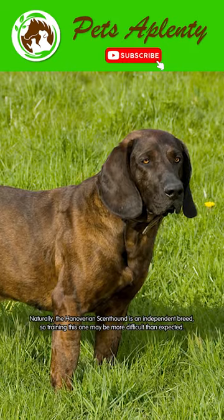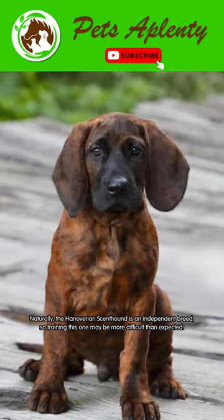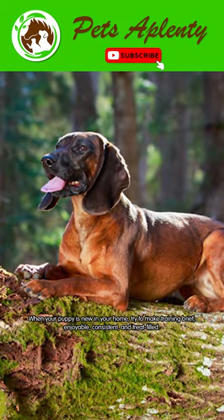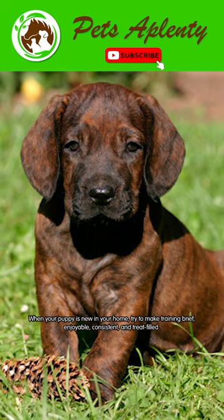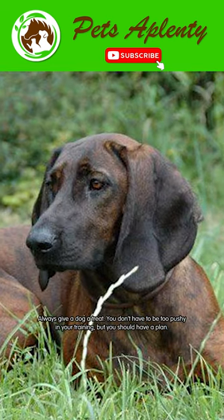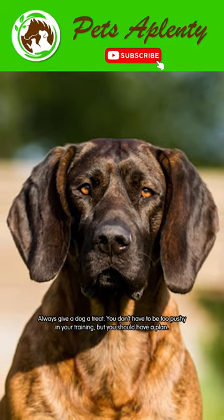Naturally, the Hanoverian scent hound is an independent breed, so training this one may be more difficult than expected. When your puppy is new in your home, try to make training brief, enjoyable, consistent, and treat-filled. Always give a dog a treat. You don't have to be too pushy in your training, but you should have a plan.